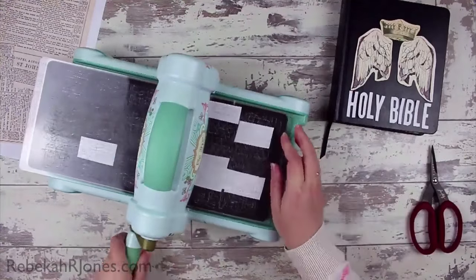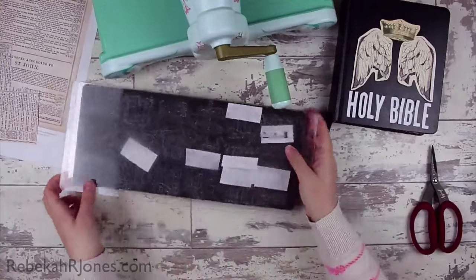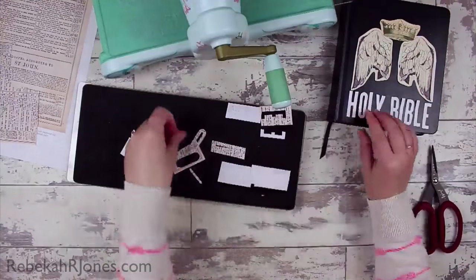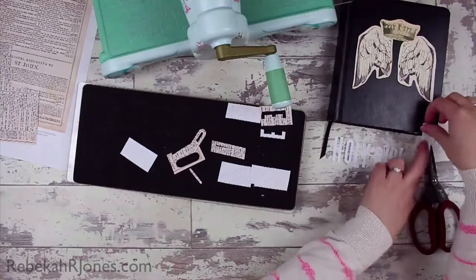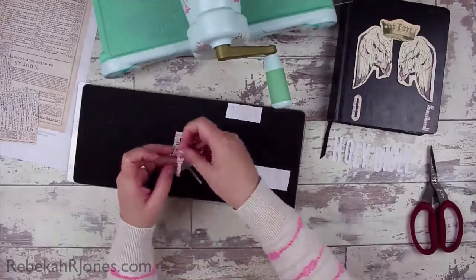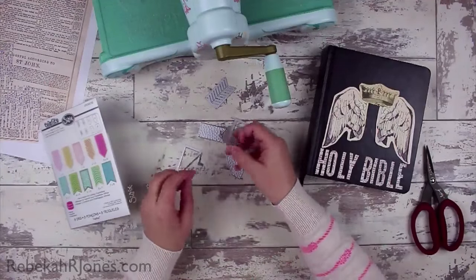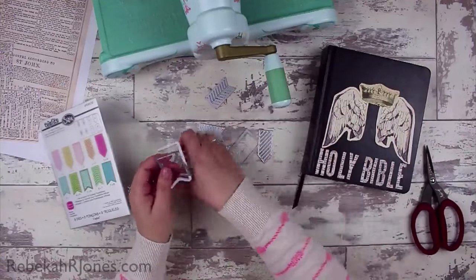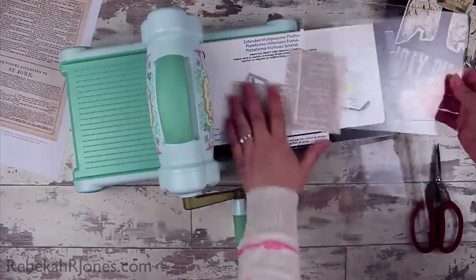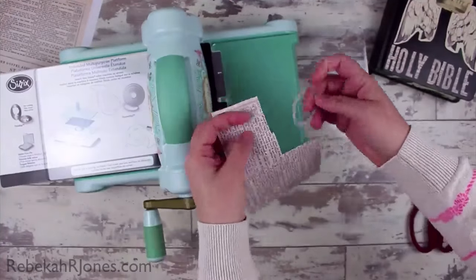I basically got everything cut out and laid exactly as I wanted it to show up on those letters, and they are from the scripture associated to the challenge for today. I would really encourage you — if you want to join me in this Bible art journaling challenge — to just use whatever you have and even journal right onto the section of scripture. Maybe you can't do the cover, or you can do an insert; there are lots of different ideas, so just use what you have.